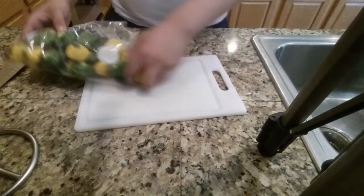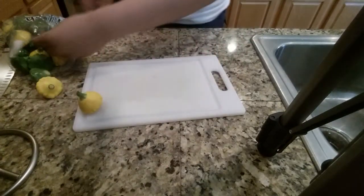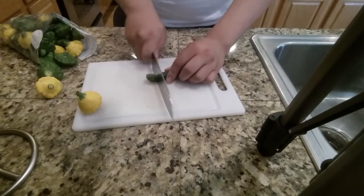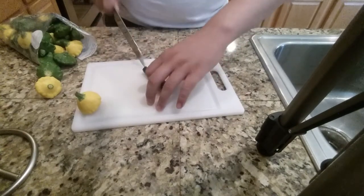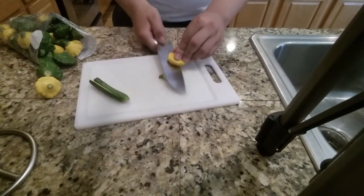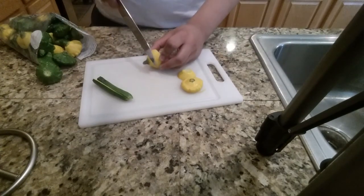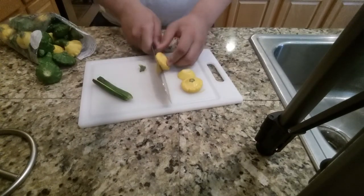Alright, to begin with we've got these little tiny round ones. And then we also have these long ones. For these long ones, we're just gonna chop the top off and cut it this way. And for this one, we cut the top off and then cut it in half this way. Just keep on doing that until you have pretty much all of these finished.